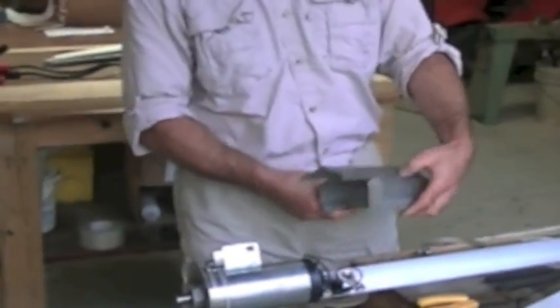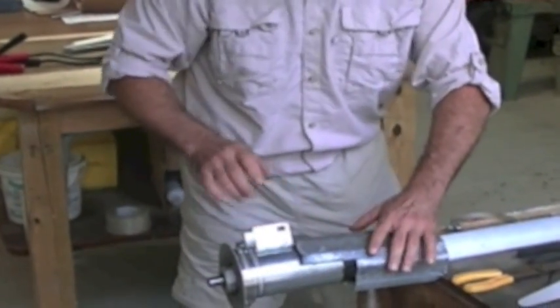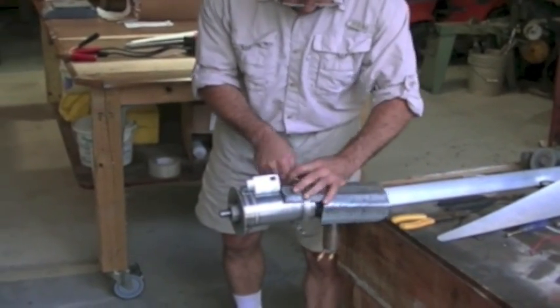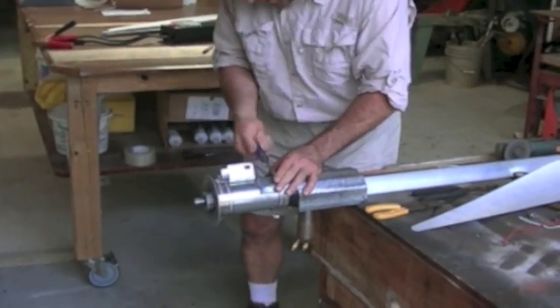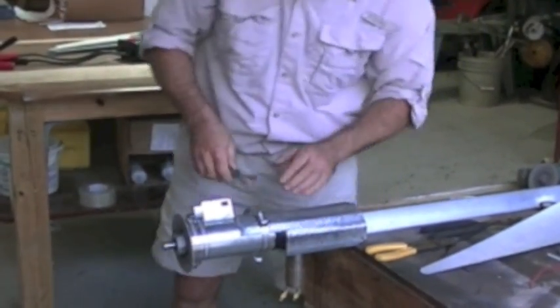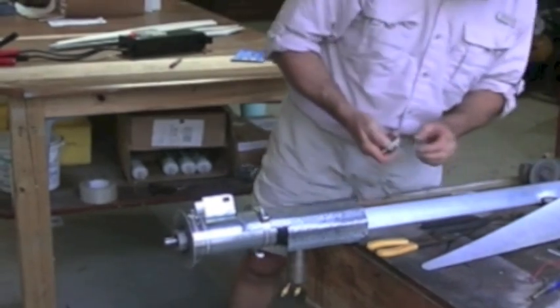Alright, the next step is we're going to put a nacelle on — it's simply a cover. I just made this out of some old roofing material I have, galvanized tin. It will keep the water and snow and ice out. It's good to go. We'll hook the fan and the blades on next.